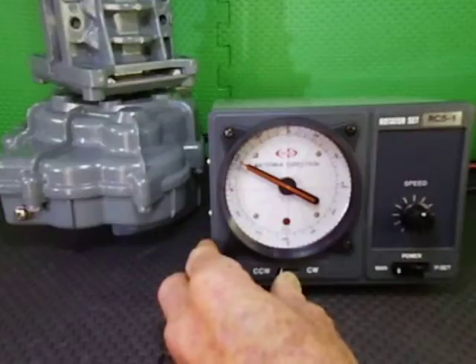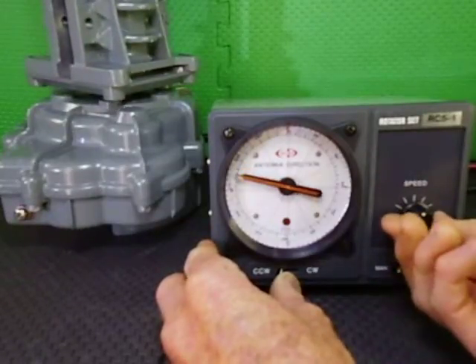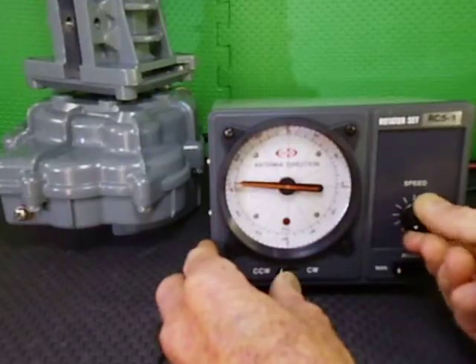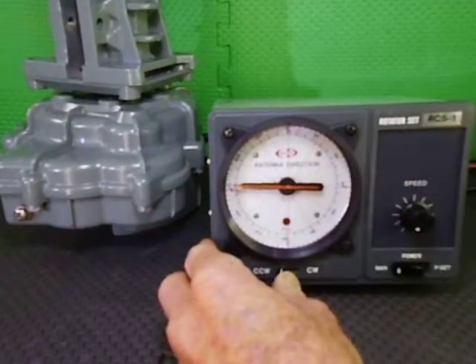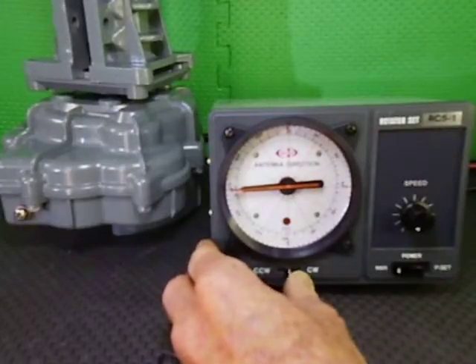As you can see, the rotator is very quiet — you can't hear any gears going crunch, bang, like some other rotators. Now we are going to low speed, good for pinpoint accuracy — smack bang on west.